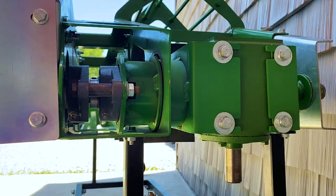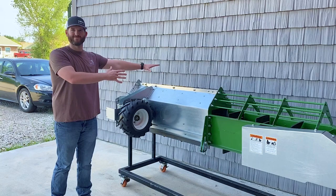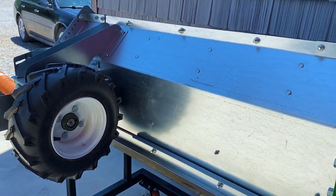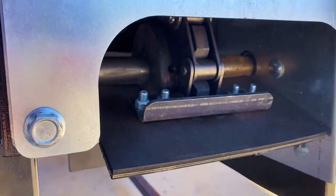The center sump works as an anchor point, allowing the drive wheel to rotate around the inside of the bend, forcing grain into the lower auger. Starting at the end, this is where the drive wheel and chain work together to rotate and sweep grain so it can flow through the lower auger out of the bend.